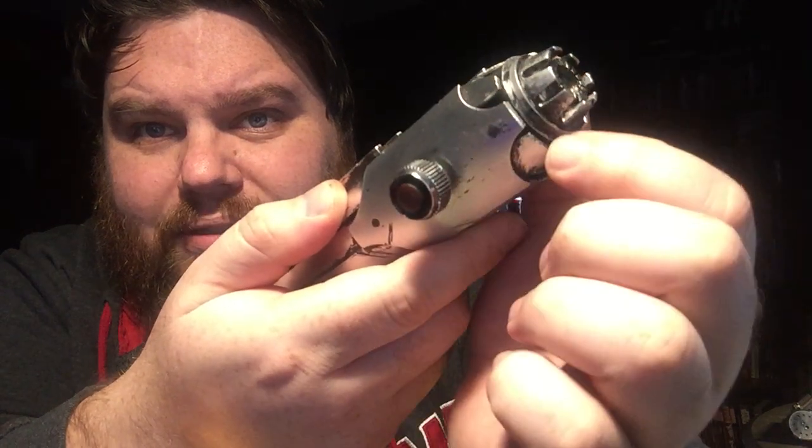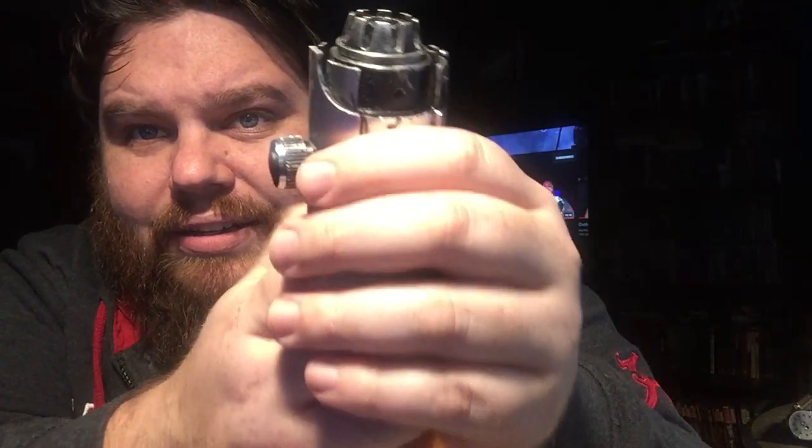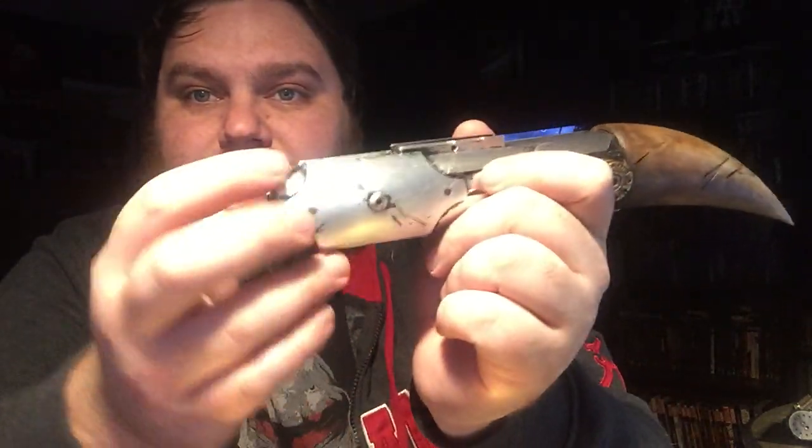I took a lot of heavy inspiration from the Ben Solo hilt - you might not see it since I covered up some of the shroud work, but it has like three milled sections going down. That was my Ben Solo hilt inspiration. And then obviously it's inspired by the Force Relics Wampa Claw saber. I've always wanted that Wampa Claw, I thought it was really cool - so that's what I went for.